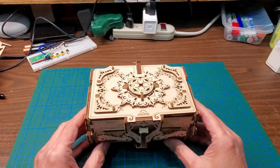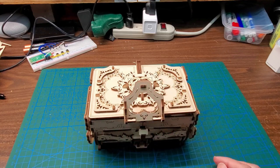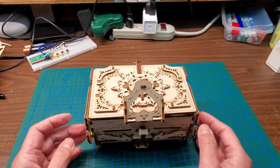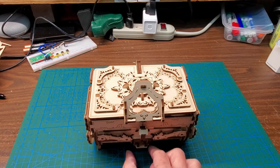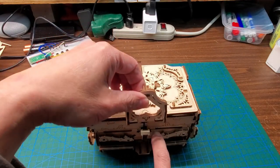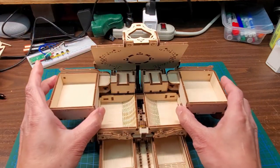I didn't make any video of building it because I didn't think much of it — I was just having fun. It didn't take long at all; it took basically a morning, probably a total of four hours. Supposedly you could just lift this up and the whole thing would open, but it doesn't quite do that for me — I have to help it a little.